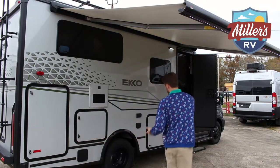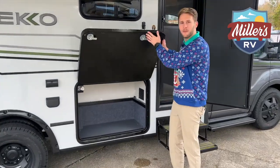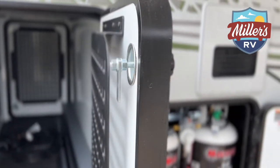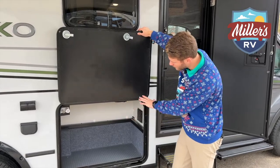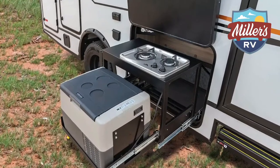Moving back around here, when you open this first compartment door, it's unbelievably heavy. All the storage compartments in this Echo are heated and insulated three times as much as any other Class C on the market. We have this as a storage compartment, but there's also an option to add an outdoor kitchen here if you wanted to.